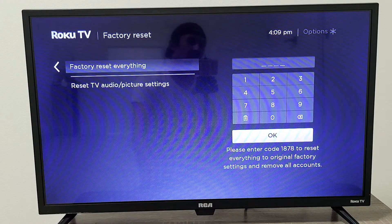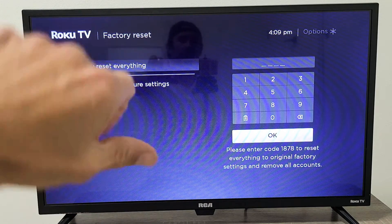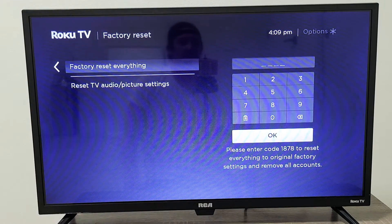Most of you should be up and running now. If this worked for you, give me a thumbs up and let me know which step worked. If it didn't work, give me a thumbs down so everybody can see. Good luck.